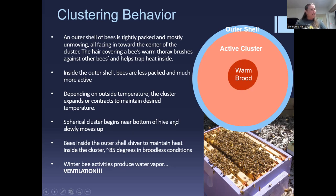Depending on outside temperature, the cluster can expand or contract to maintain the desired temperature — colder means smaller cluster, warmer means larger. The cluster actively moves up through the hive during winter. In fall, you want the cluster to be in the lower box, because bees won't move down during winter to access resources. If you have honey below them they won't get to it, so the cluster starts at the bottom and slowly moves up throughout winter.